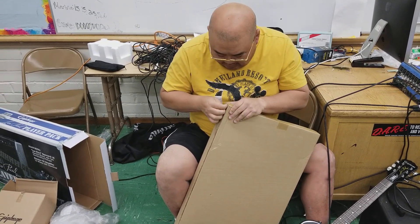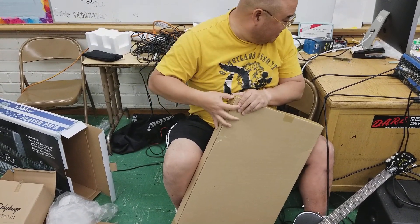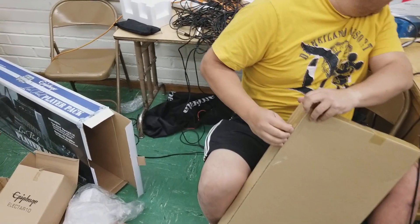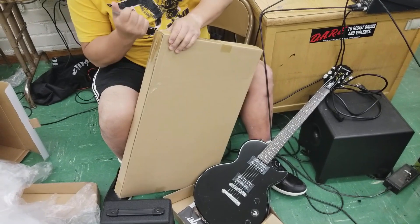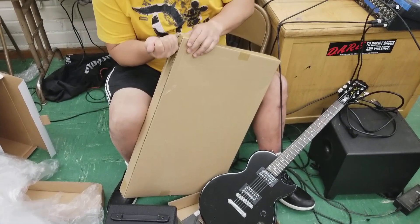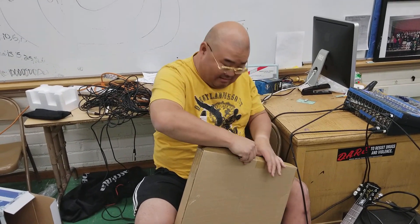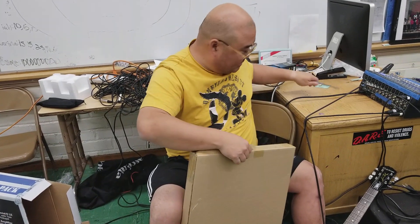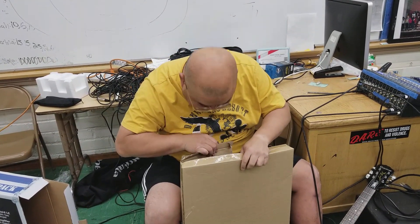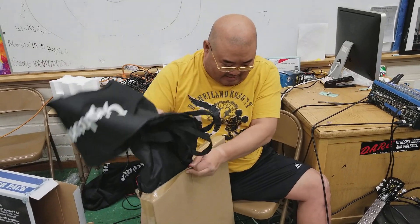I know this is probably the worst unboxing video in the history of unboxing videos. If you know what you want to see, it's in here. Oh my gosh, can you guess what this is? It's a guitar case — this is a weird shaped guitar case.